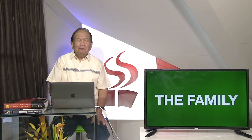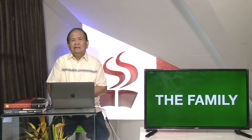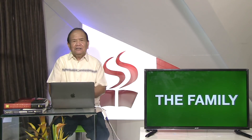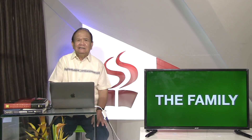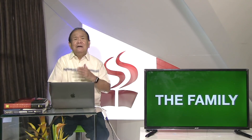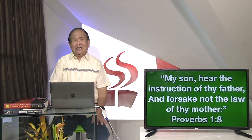Kung naamay superkabililhon nining yuta, gawas sa mga individual, kundili ang atong panimalay. For most and for all, panimalay. Mukayod ang amahan, mukayod ang inaanog trabaho para sa panimalay. Muantos kalisod ang ginikanan, para sa panimalay. At taga na toog pagtagad ang atong panimalay.